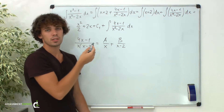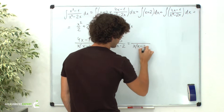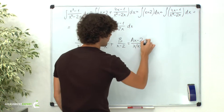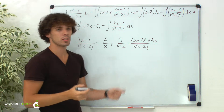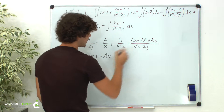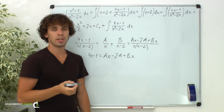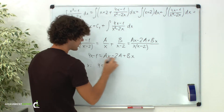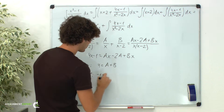Now we need to find these coefficients a and b. For that, let's reduce the fractions to a common denominator, x times x minus 2. In the numerator we have a times x minus 2, so we get ax minus 2a plus bx. Obviously, our new numerator must equal the initial numerator, so 4x minus 1 equals ax minus 2a plus bx. This equality should hold for any values of x, so we equate coefficients in front of the same powers of x. For x, we have 4 equals a plus b; and for the constant term, we have negative 1 equals negative 2a.